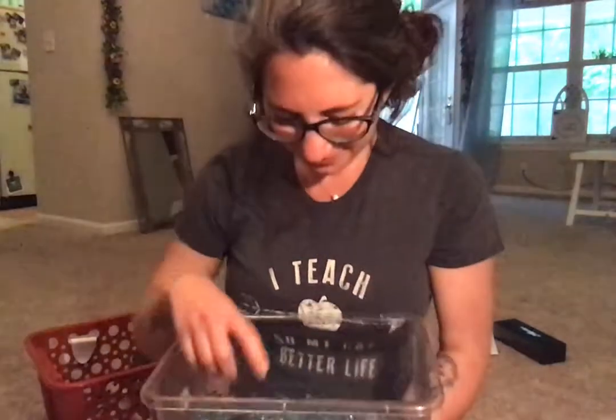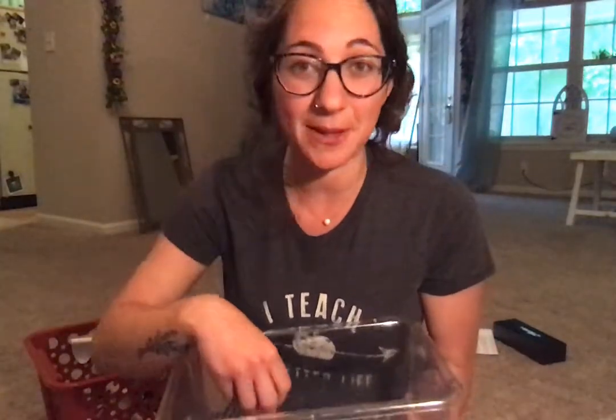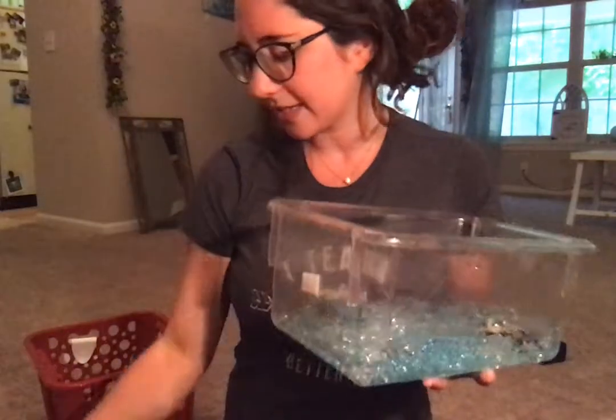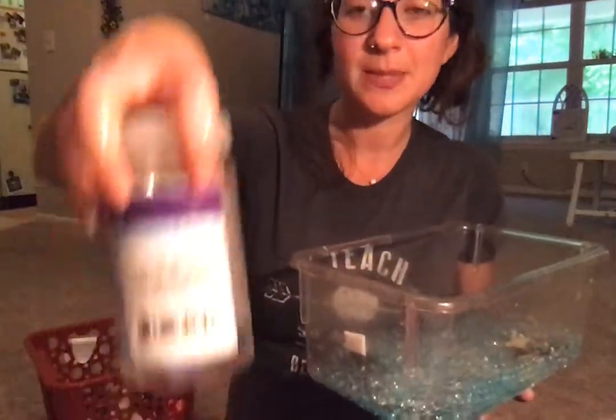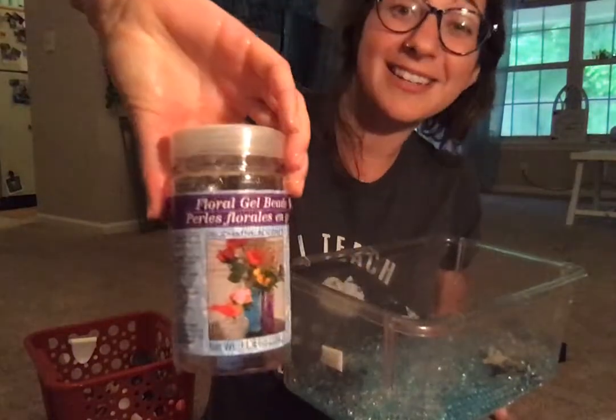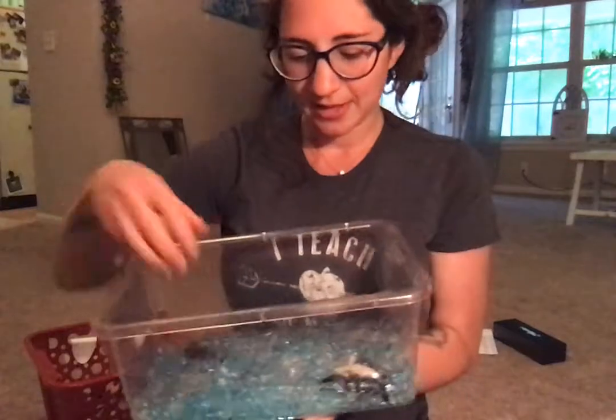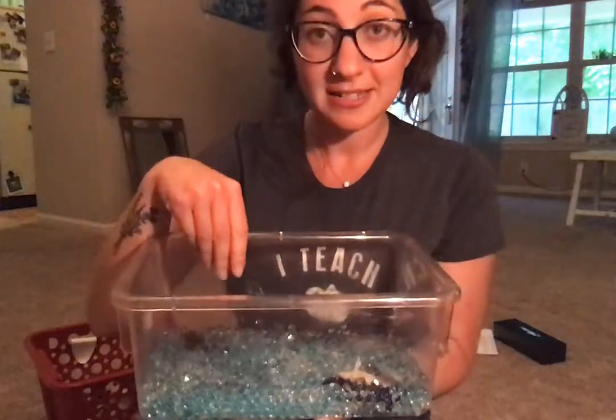I got these at the dollar store — they always have them, super easy to find. I just got two containers of them. This is what the container looks like. I got the blue and I got the clear and I just dumped them in this container.